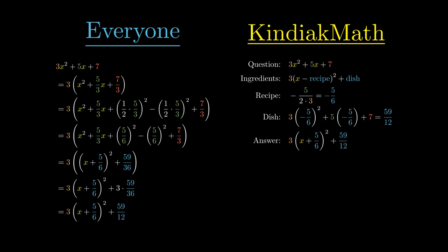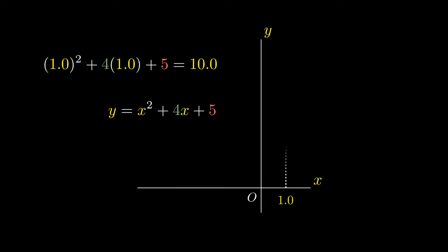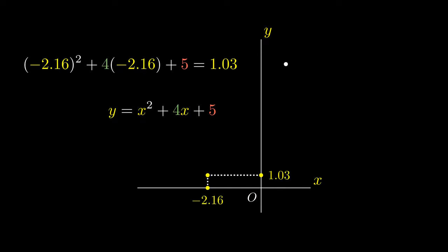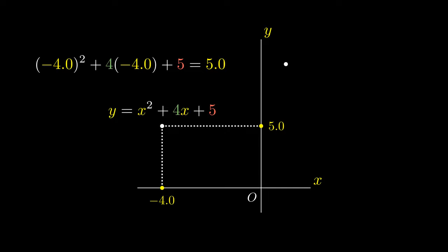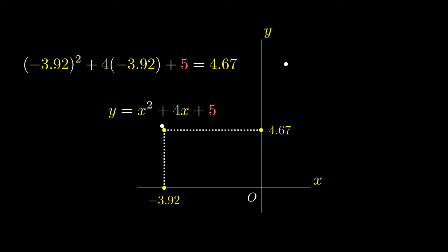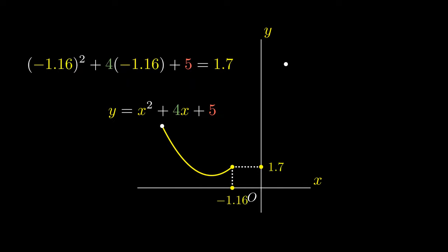To motivate the problem, let's try to draw the graph of y equals x squared plus 4x plus 5. This expression means that when we substitute the value x equals 1 into the equation, we obtain a y value of 10. As the value of x changes, the corresponding value of y changes as well. In fact, as we change the x values and trace out all of the different possible points, we obtain a curve.